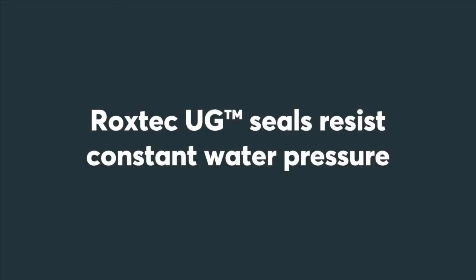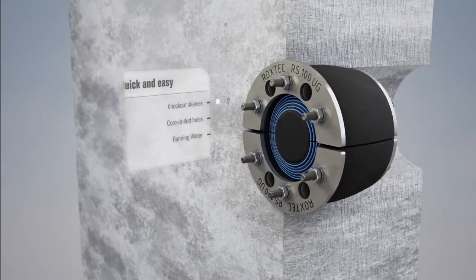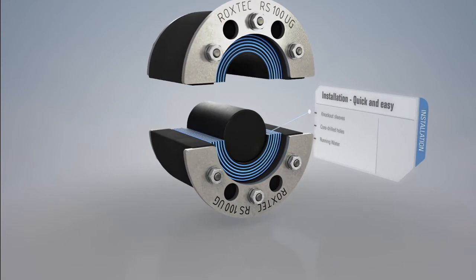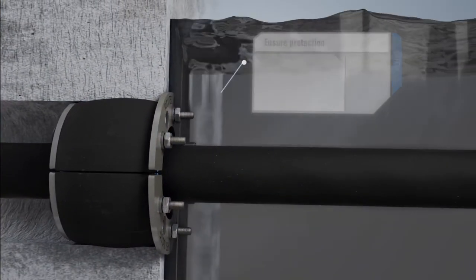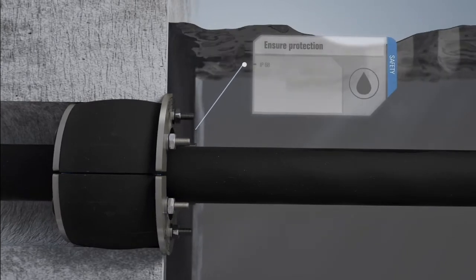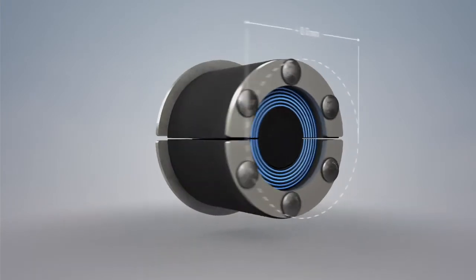Rockstech UG Seals are quick to install in knockout sleeves or in core drilled holes, and even in running water conditions. They are openable to provide retrofit solutions. The seals are IP68 rated and verified for constant water pressure. There are Rockstech UG Seals with flexible outer diameter, as well as ones for single or multiple cables and pipes.